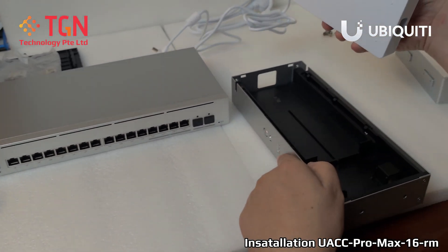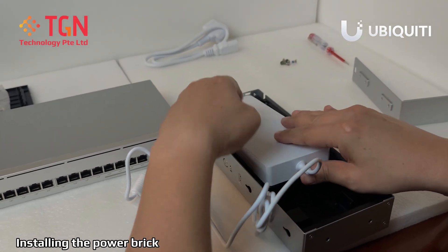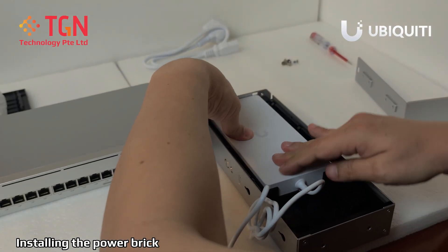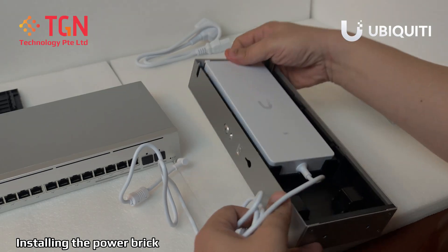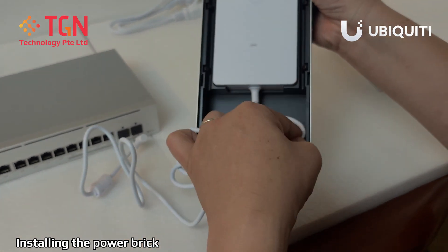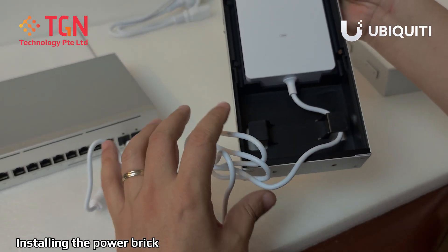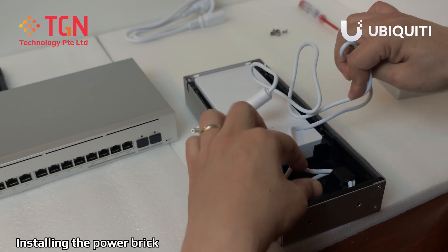First and foremost, you can mount your power brick, put it in, place it down, let it lie down straight and your line is very, very smooth. Next, there are two hooks here for you to tie up the cable so that it looks nice and tidy. They go round and round.